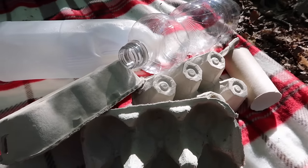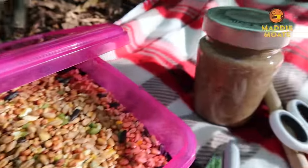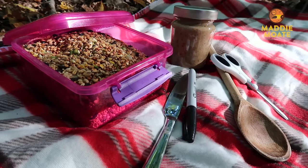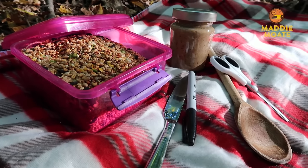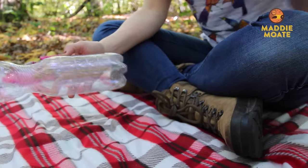Before you get started, you're also going to need some bird food. I've got some bird seed and some peanut butter, but I've just left a link down below so you can see what we should and shouldn't feed birds. I've also got some garden twine — or some string will do — a butter knife, a pen, a wooden spoon, and some scissors.